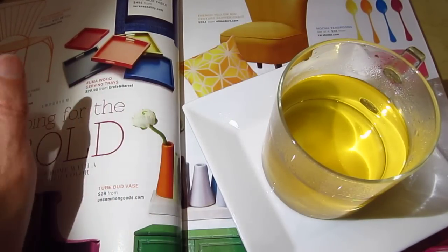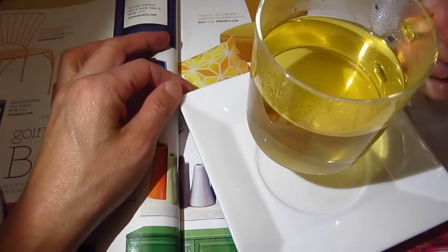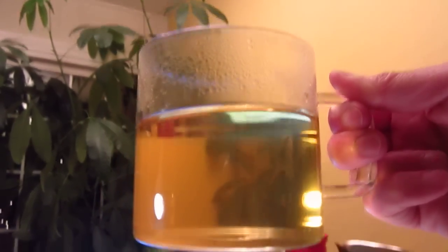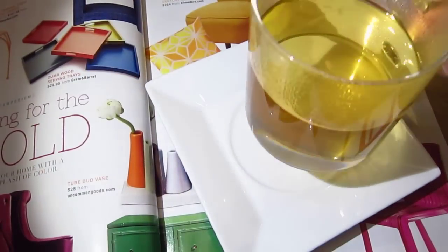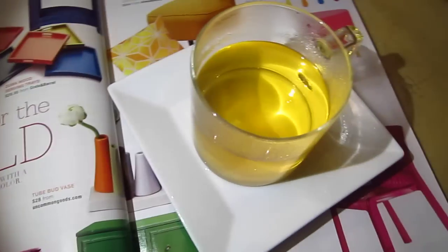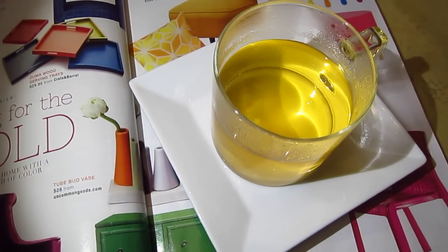So this is a jasmine tea and it's still too hot to taste it. We can take a look at it — it's actually better to put it down with a white background. It looks way much prettier this way, don't you agree?